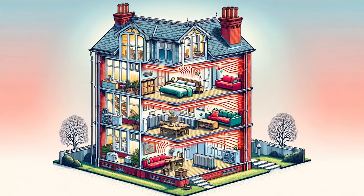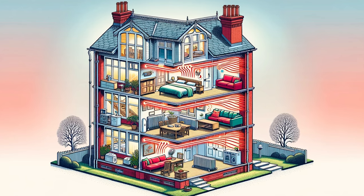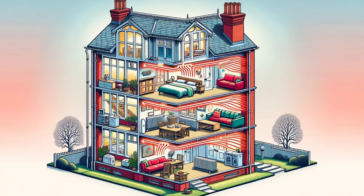However, the numbers 1 to 6 don't really correspond to any sort of degree Celsius. 6 doesn't mean 6 degrees and 1 doesn't mean 1 degree. It all depends on what your boiler is set to downstairs, upstairs, in the attic, wherever the boiler is.